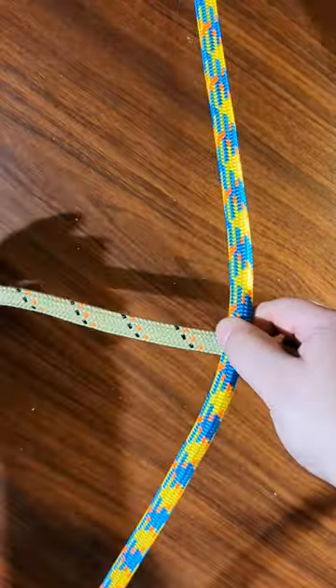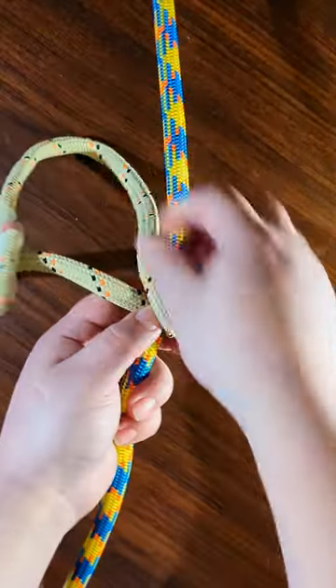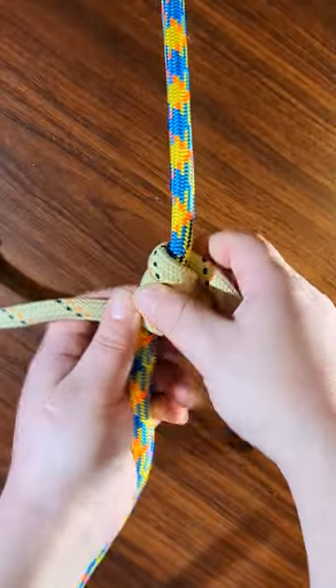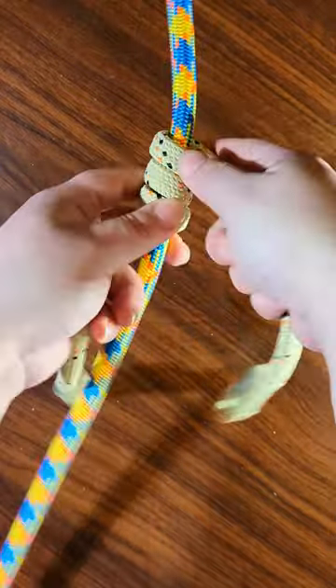Start behind the rope, go around three times. Two, three. Now at this point, make sure your legs are even.